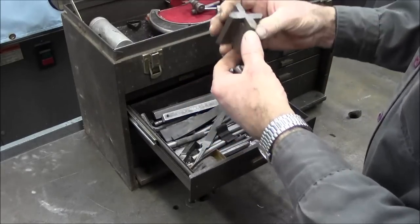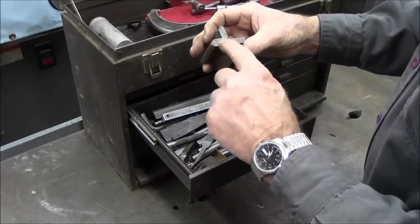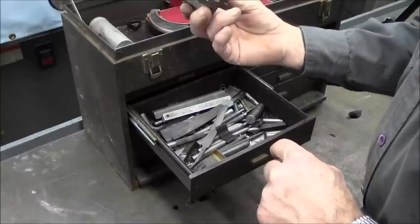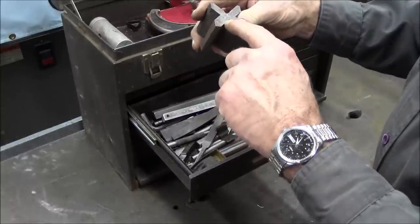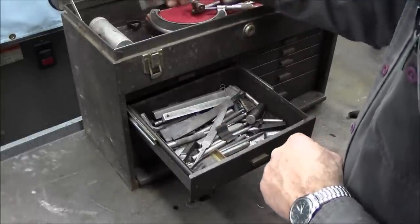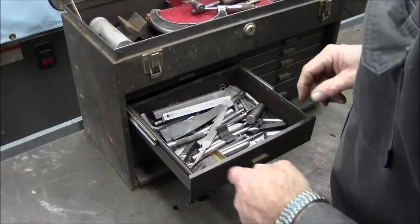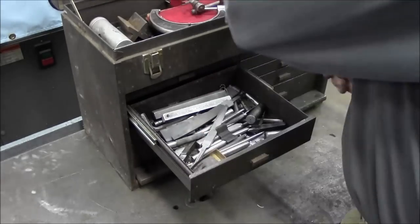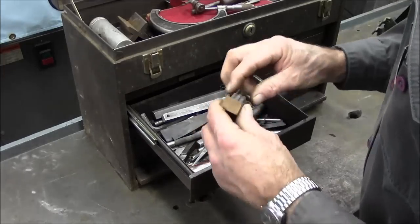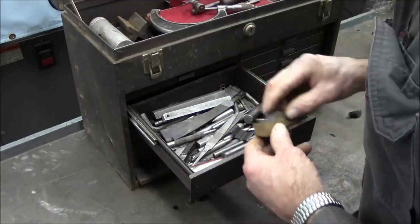Before I put everything back in here — there was one V block in here. And this is a Starrett V block too. Now I don't know if somebody modified it — I've never seen four V's in here. But this is a number 268. We're going to put that up here on the top. Stone. Alright.